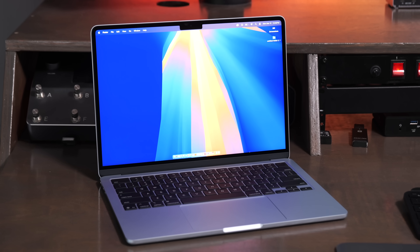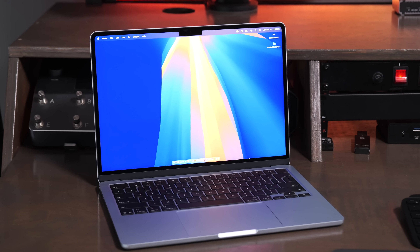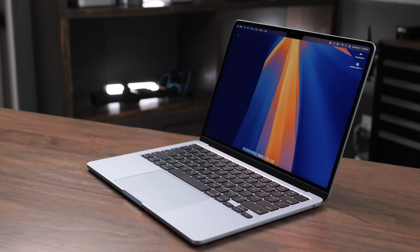Apple has also done some of their speaker magic with this computer. It sounds pretty good, but if you're used to having a 14 or 16-inch MacBook Pro, you're not going to be quite as impressed by the built-in speakers in the MacBook Air. So if you're a power user who really wants to enjoy great sound quality, you're going to need something like AirPods, wired headphones, or full-size desktop speakers.